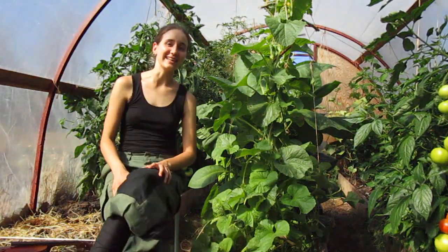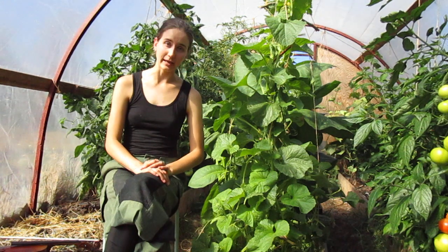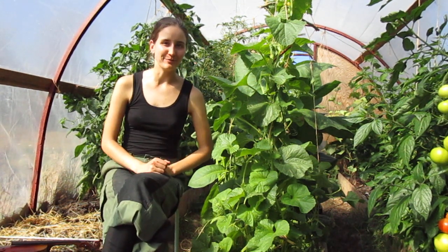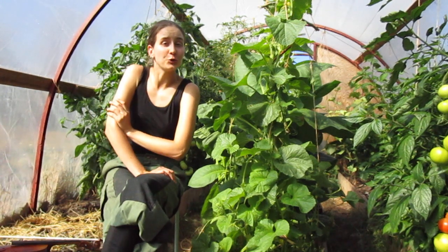Hey folks, Emily Valken here. I'm recording this video in Dalsland, in a nice farm. I'm in the greenhouse, which explains why you can hear some chickens and ducks and other animals around. But that's not the only reason I'm mentioning Dalsland — I want to teach you a tune from here.